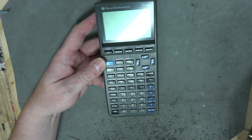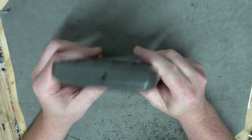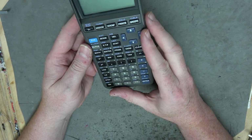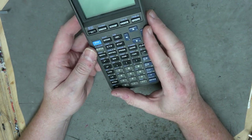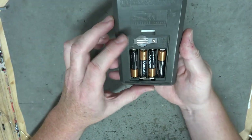Found this puppy at Goodwill. It's like the TI-81 except it has a link port in it. I believe it's still a Z80. This is the kind I would have had in high school, although not every high school class required these back then like they do now.